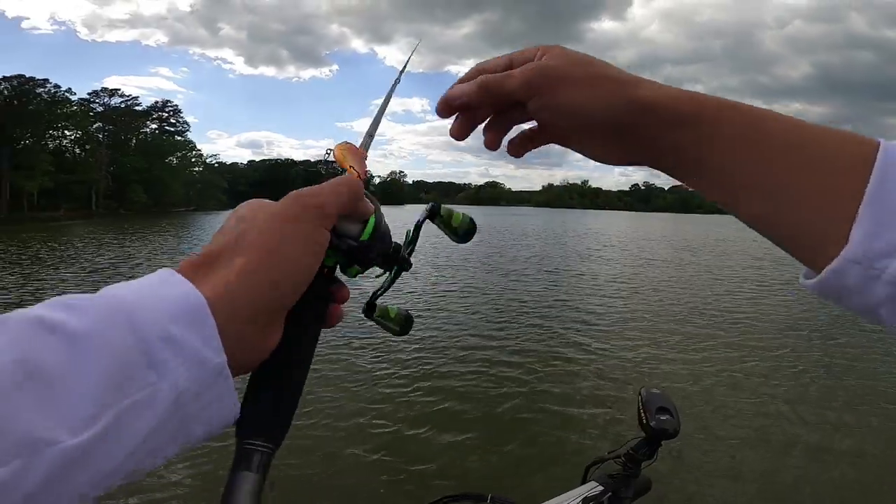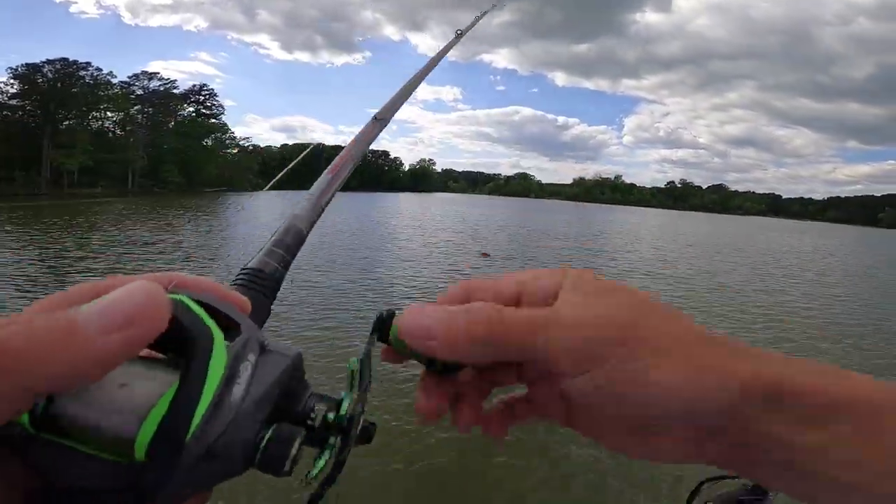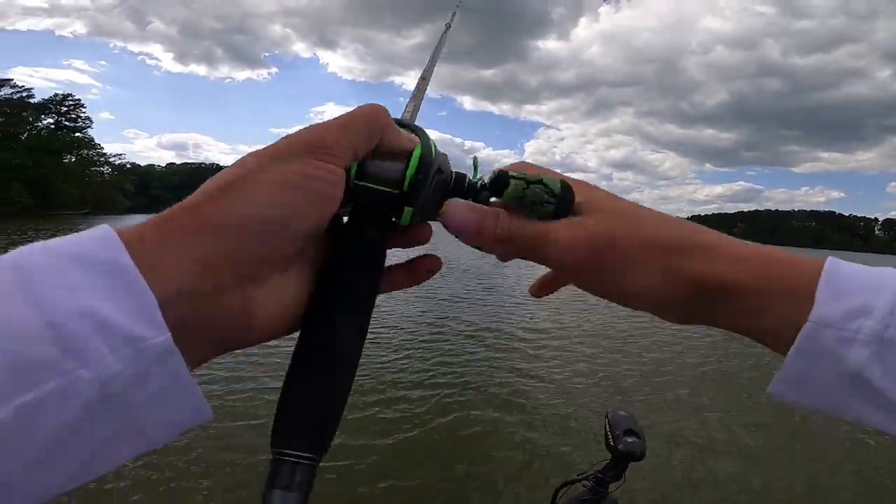Alright guys, starting out on the flat. Gonna be throwing this little rattle trap, jerking it up and down out of the grass. Hopefully we can find us a few fish.